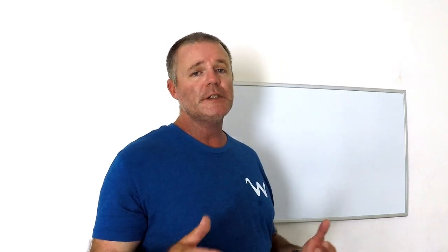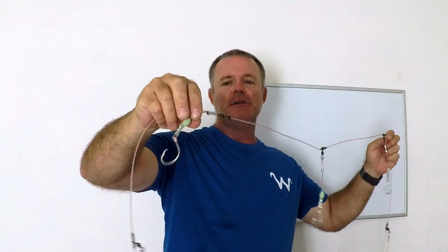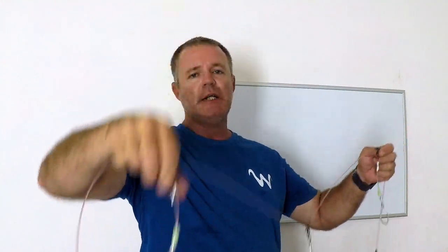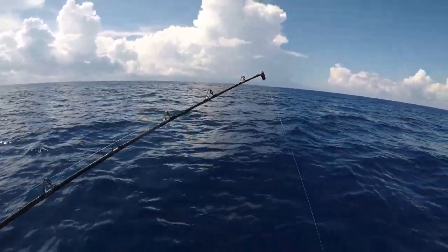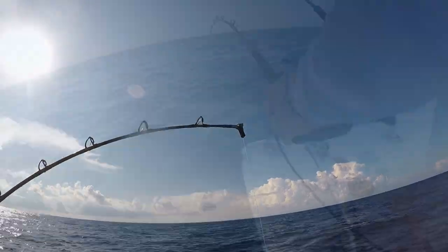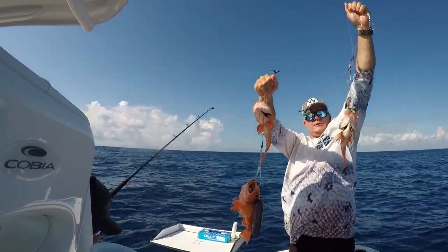Real quick, I want to touch back on the deep drop rig. You can make it yourself or buy it from a store. The key essential factor — other than having swivels so your baits can spin as they go down — is you need circle hooks. Do not deep drop with J hooks; your fish will come off. We're not setting the hook — you're not going to pick your rod up and yank back. These fish are going to set themselves; they'll almost inhale the bait. And once you've got one hooked, it'll start a sort of feeding frenzy and attract the others to come hit the rest of the baits on your deep drop rig.